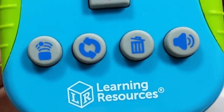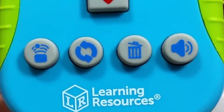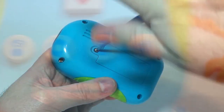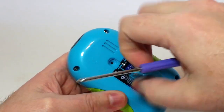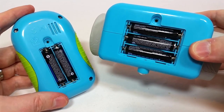Now the third button there is to just clear or delete the current command sequence and start over fresh. And the fourth one is just to adjust Botley's sound level — there are three different levels: low, medium, and high. And of course on the back there you have the battery compartment. The only thing that you'll need to provide yourself to make your Botley work is five AAA batteries: two for the remote control and three for the robot itself.